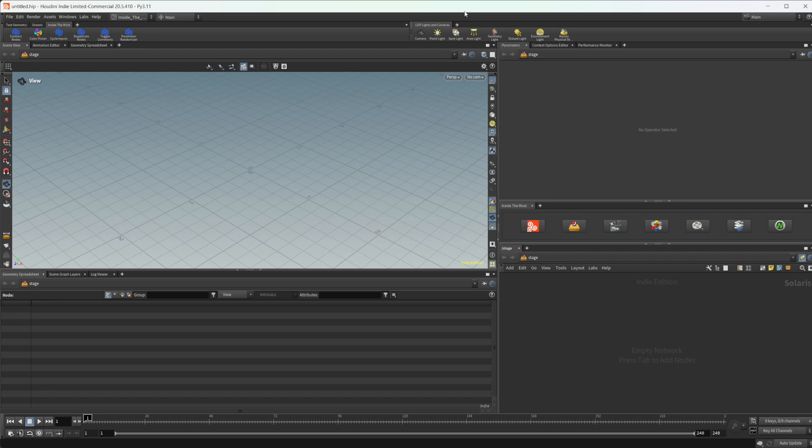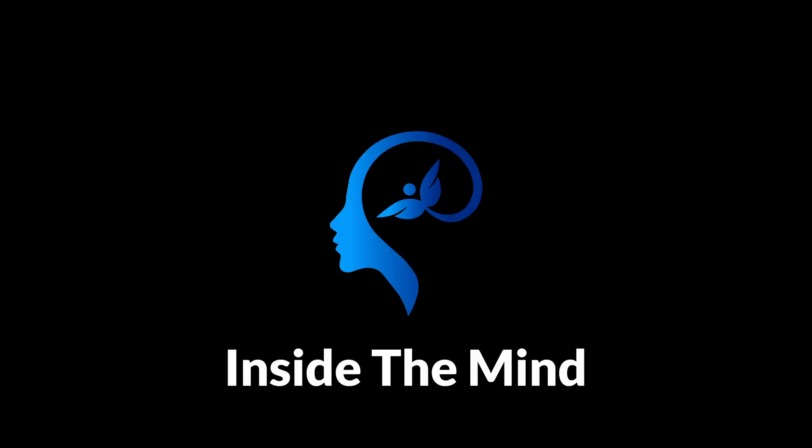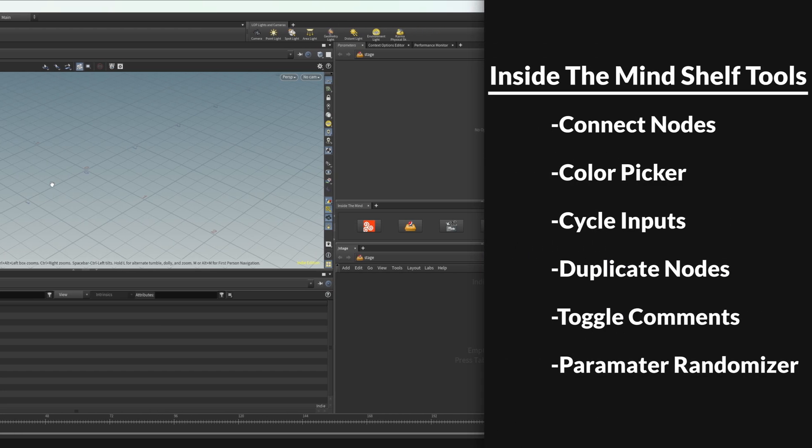I just released my updated 2025 shelf for Houdini and it comes with six tools, so let's take a look at what they are and what they can do. This shelf is available on Patreon and Gumroad if you'd like to grab it. If you're already a member of the Vision and Illusion tiers on Patreon then you already have access to this. So let's take a look at the six tools.